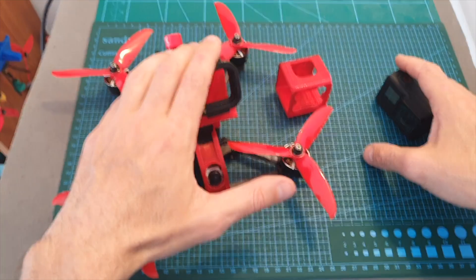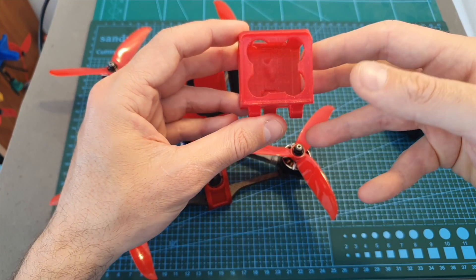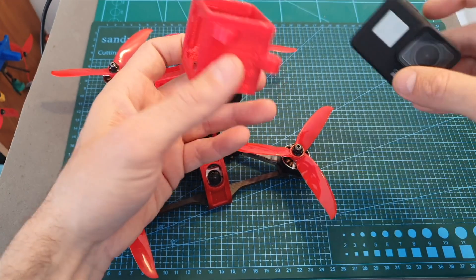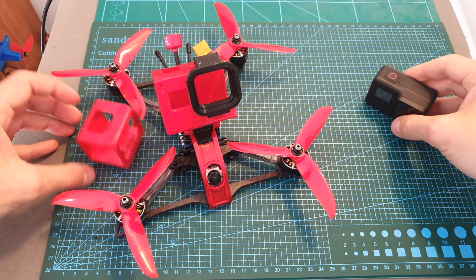So what I'm going to do is replace the GoPro 7 mount with the GoPro Session 5 mount, which is lighter. Of course the GoPro Session 5 or the RunCam 3 cameras are also much less expensive than the GoPro 7 Black. I hope you enjoy the rest of this video.